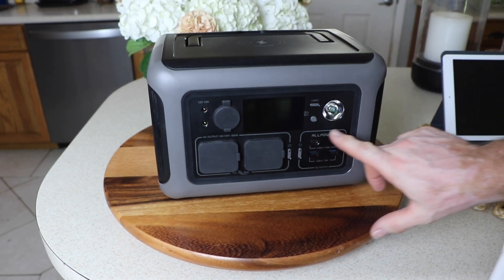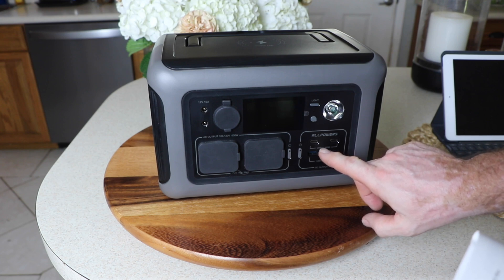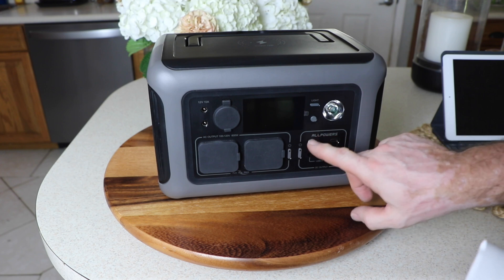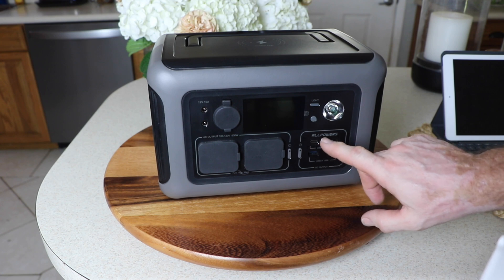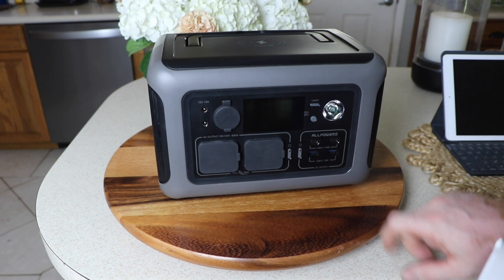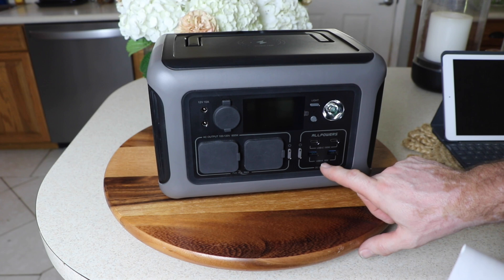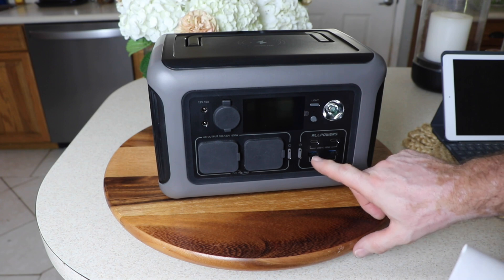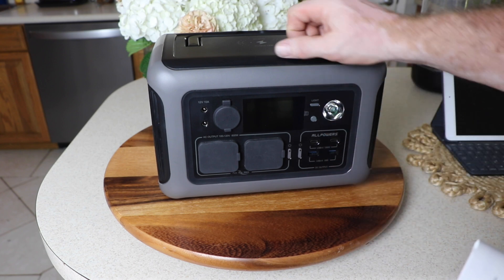Over here you've got four USB ports. On top, two USB-Cs — you can get 200 watts max because these are each 100 watt ports and they're not tied together. According to the manual, you should be able to get 100 watts out of each one simultaneously. On the bottom, two USB-As at 18 watts apiece, and again per the manual, you should be able to get 18 watts out of each at the same time.